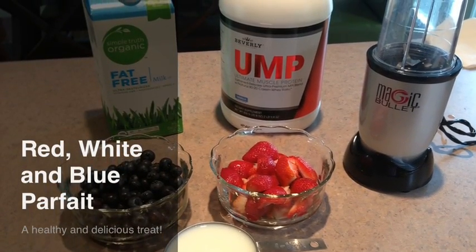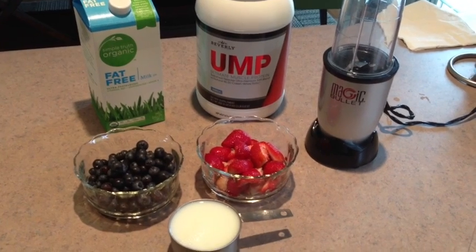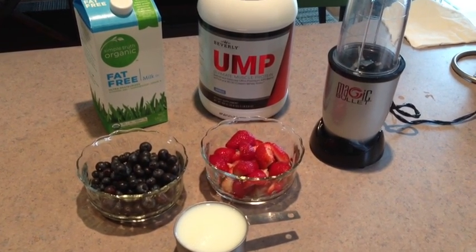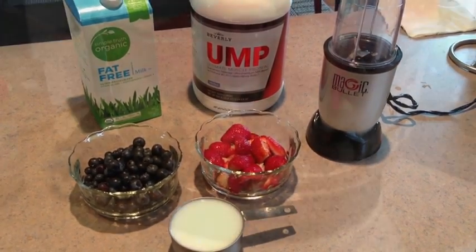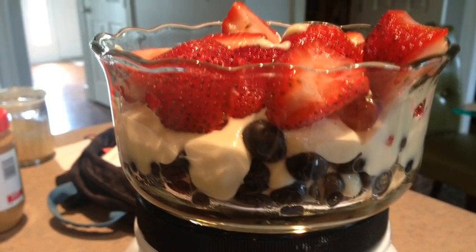Today we're going to make a very tasty treat for summertime called the Red, White, and Blue Parfait. This fat-free parfait is packed with delicious superfoods — blueberries and strawberries. But you could really also prepare it with raspberries and blackberries, or any of your favorite berries are perfect with this parfait.